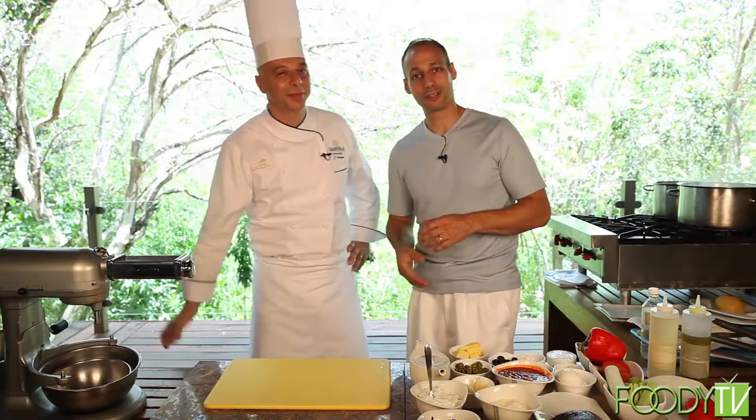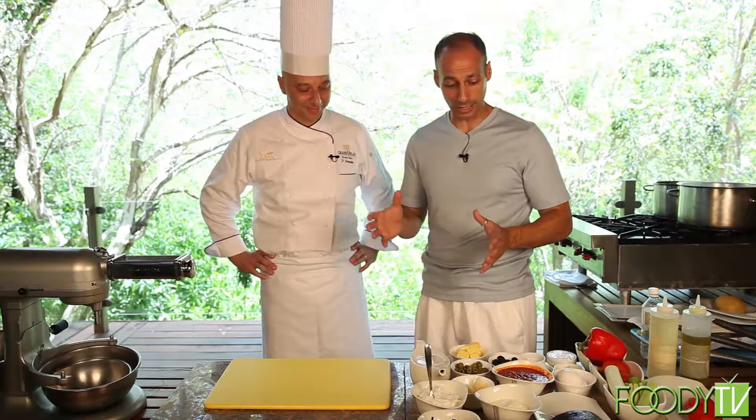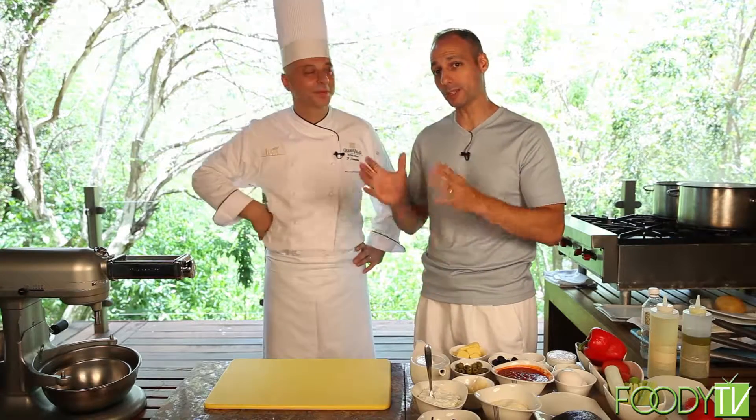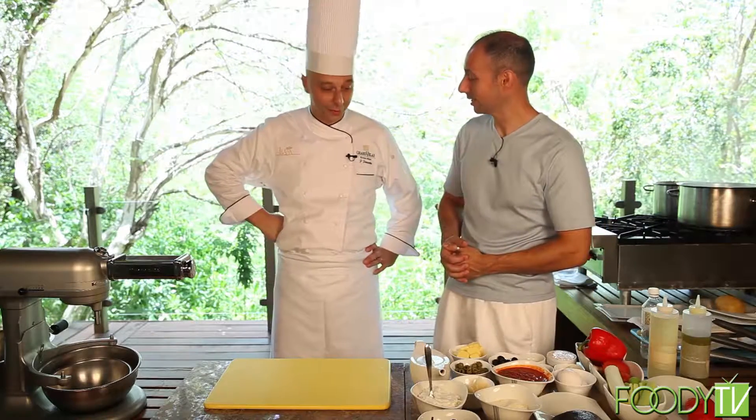Chef, how are you? From Italia, all the way from Italia here to Mexico, we're here at the Grand Villiers Resort & Spa at Luca Restaurant where the chef is going to prepare a signature homemade tortellini and his signature salmon dish. Correct?